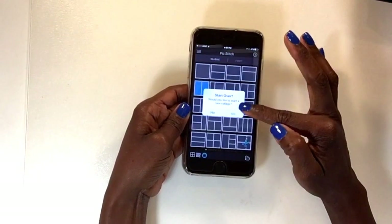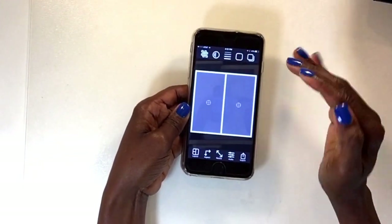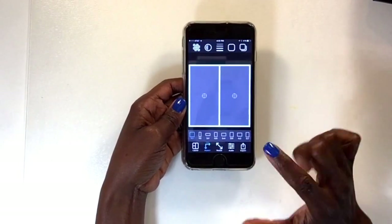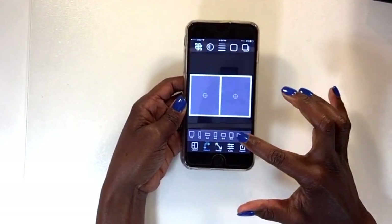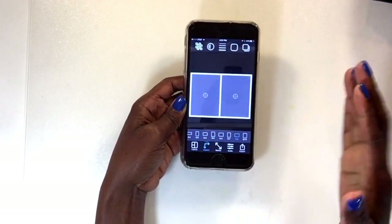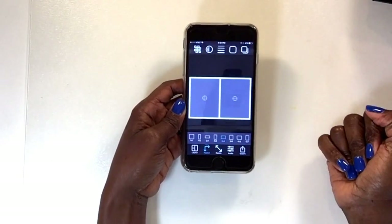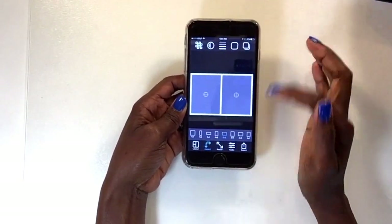The one I use most often is the one that has the ability to import two images. It's normally a four by four square, but again I can go to Aspect and change the shape to six by four. I've also used four by three and seven by five — they're all horizontal and the change is fairly minor, so usually I just go with six by four.